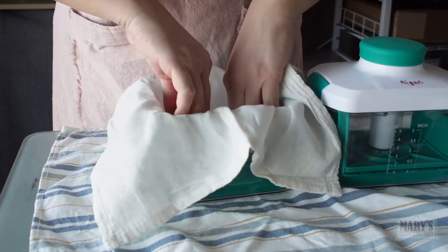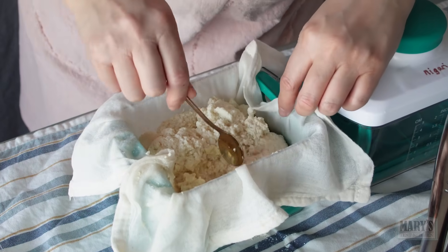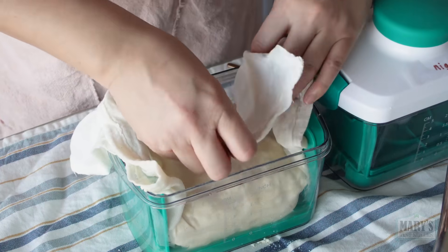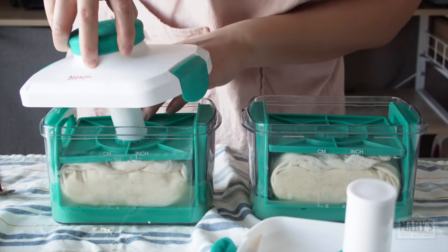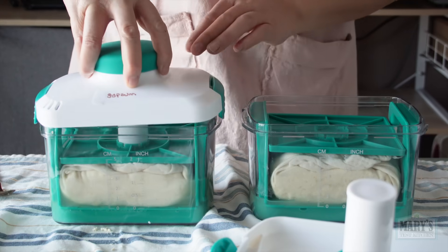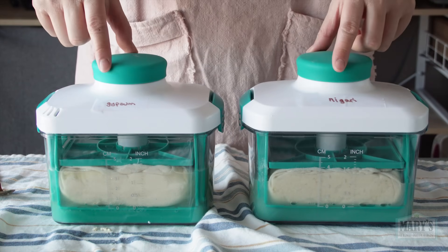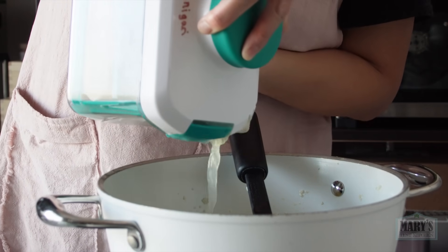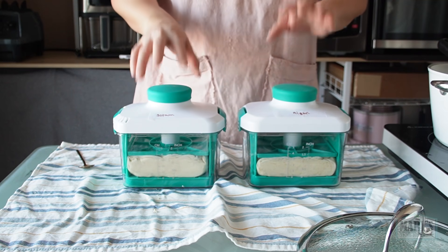Let's get the presses ready. Line with cheesecloth, fill them up, even things out as we can, wrap, and add the lid. These lids have a spring which loads pressure from the top, and I could twist it as well to add more pressure. However, for today's tests I will not turn them at all. Just pour off the excess liquid, aka soy whey. Then they'll go in the fridge overnight to chill completely.